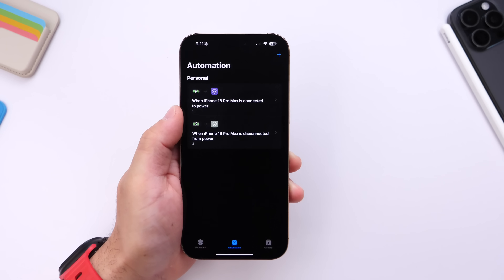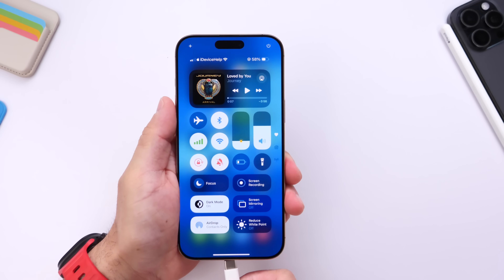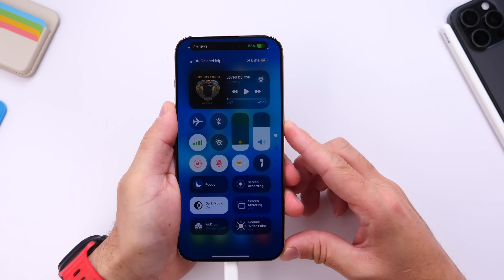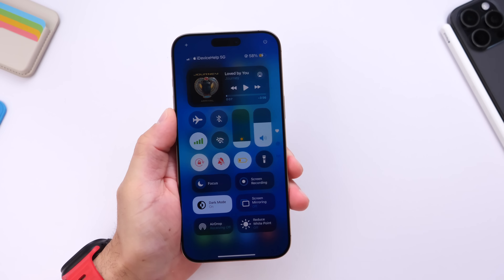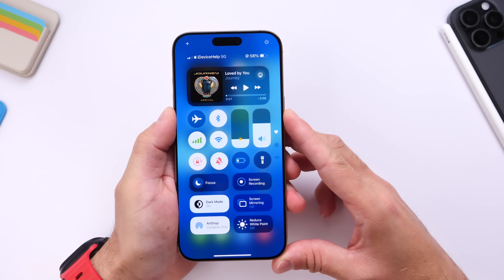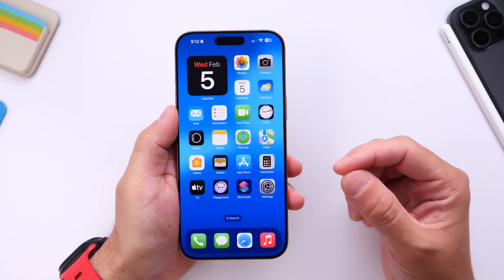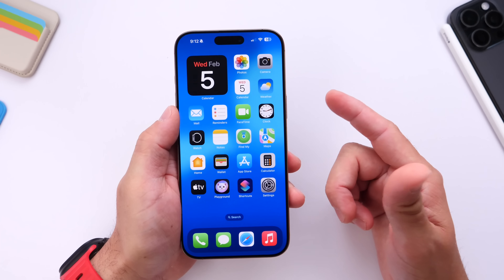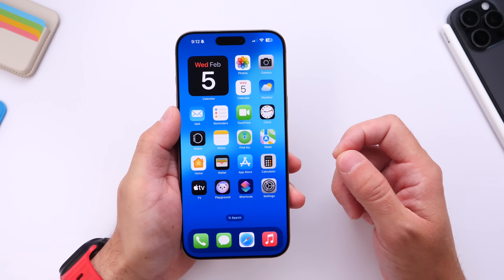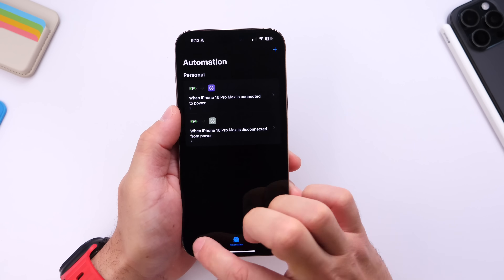Automation One will turn everything off, enable low power mode, and lower the brightness. Automation Two will reverse the process. So with Automation One, plug it in and everything happens automatically. With Automation Two, disconnect and everything comes back to normal. That is how to charge your iPhone faster using automations and shortcuts. For those who have issues getting their iPhone to charge quickly, this is a nice viable solution to get your device to charge even faster.